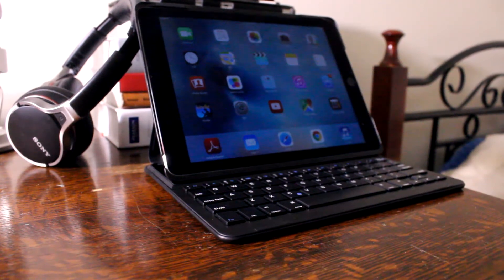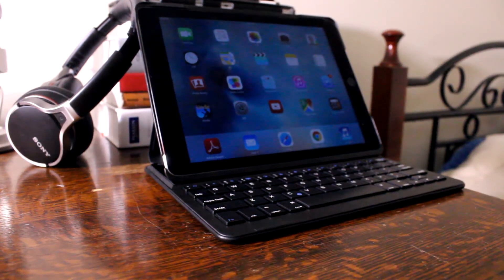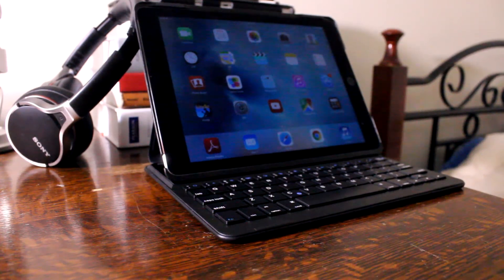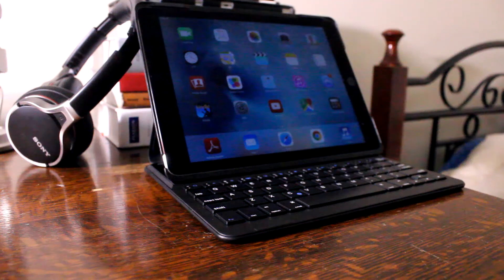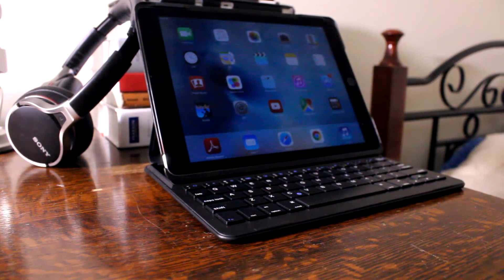So overall, taking everything into account, I feel this keyboard case was very well thought out and is a solid choice if you're looking for a physical keyboard solution for your iPad Air 2. Other than the fact that it does not come with backlighting, at $36 on Amazon Canada this is a great choice. That's all for me guys — I hope you enjoyed this review, and if you did be sure to smash that like button and subscribe for updates. I hope you guys have a very happy holiday, Merry Christmas, and I'll see you guys in the next one. Peace!